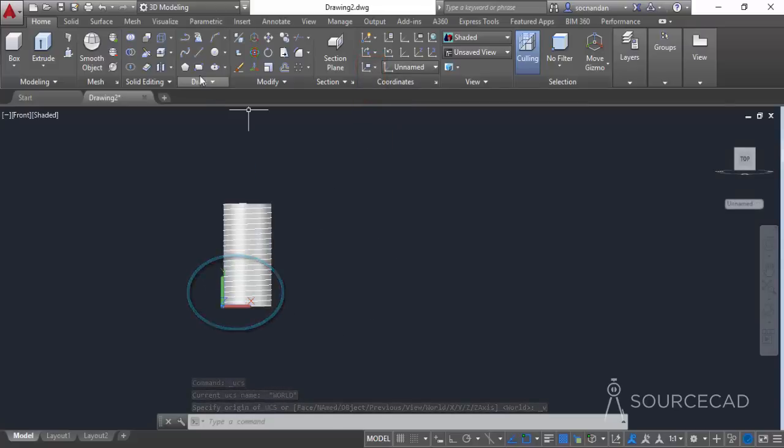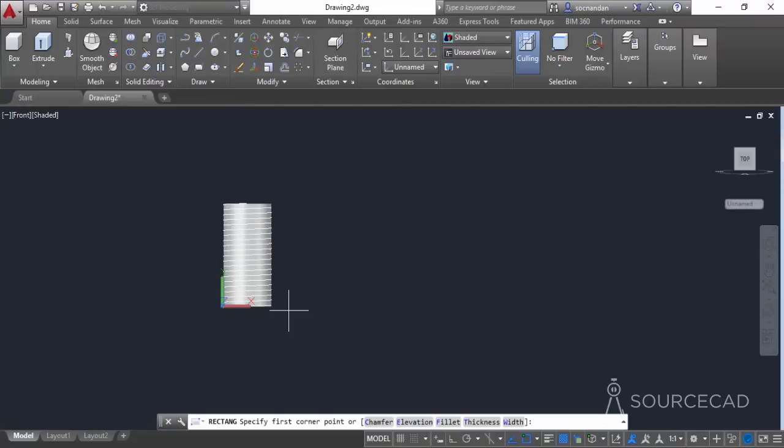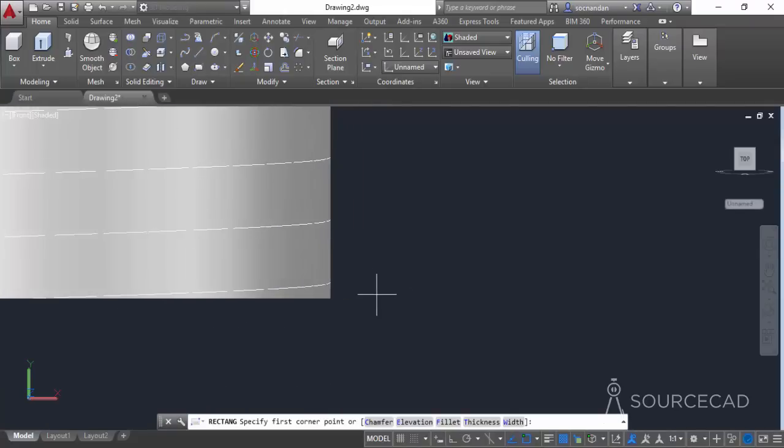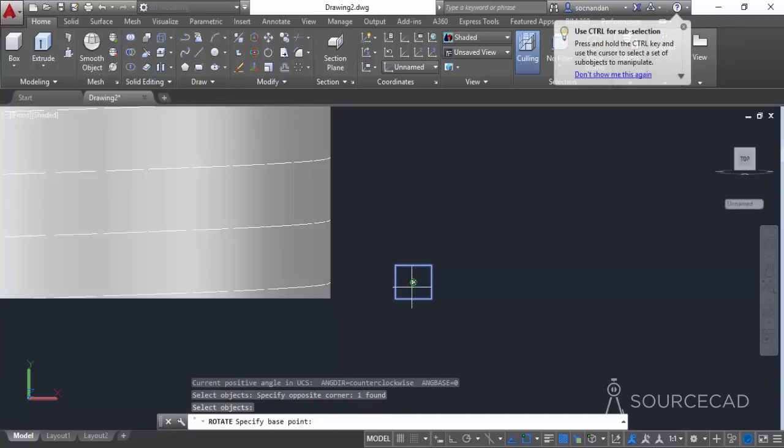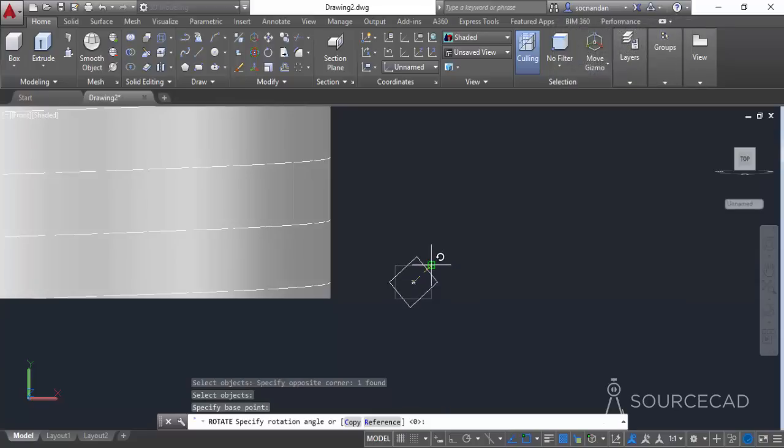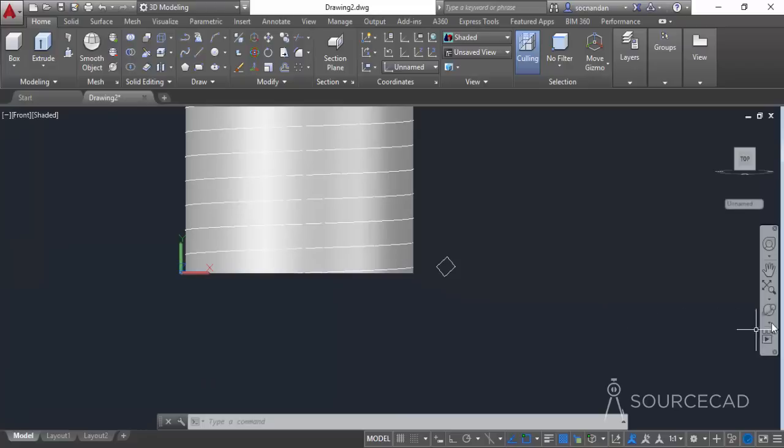Go to the rectangle command and make a small rectangle — you can eyeball it, we don't need to be very precise here. Now select the rotate command, select the rectangle, click at its geometric center, and rotate it about 45 degrees.